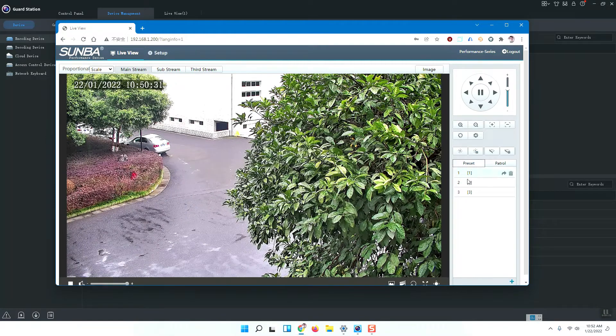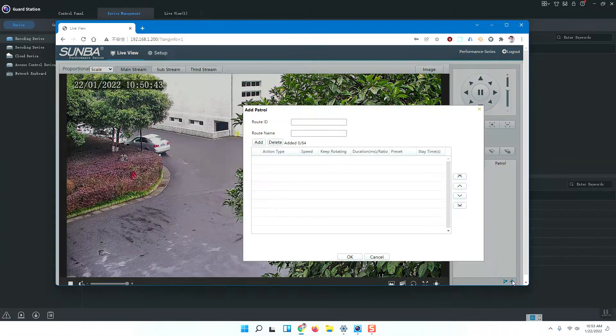Here is the patrol panel and here is the preset panel. You first need to set at least two presets, then open the patrol panel. Press the Add button and you need to set a route ID — for example, ID 1 — a route number, and a route name. I will give the name as Patrol 1.